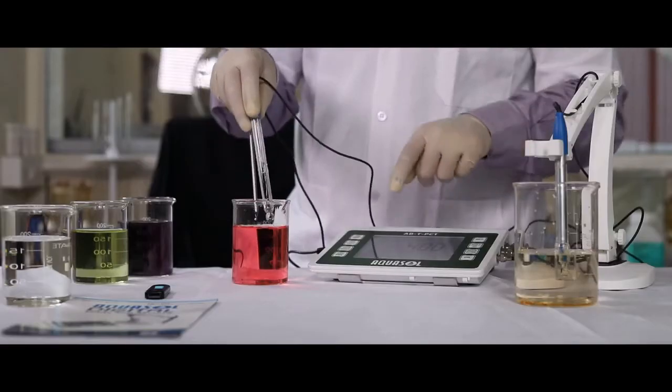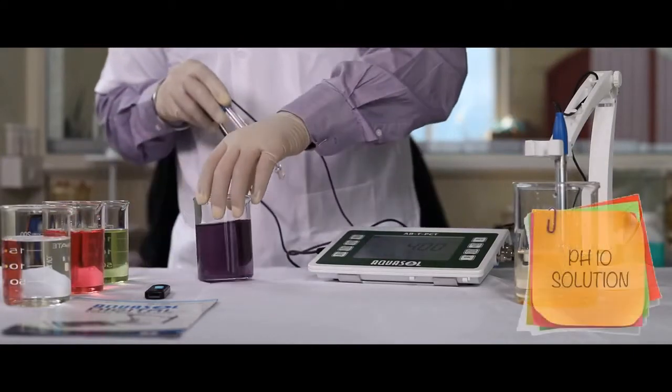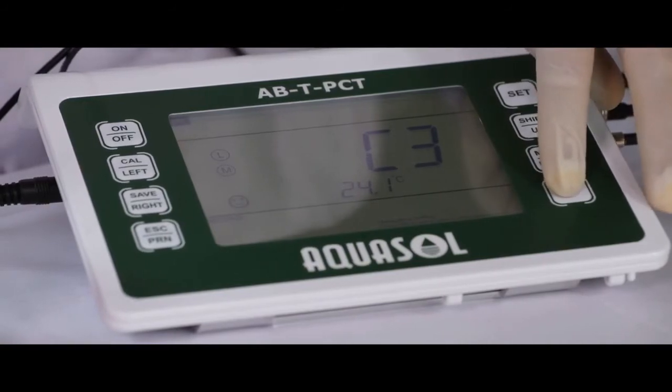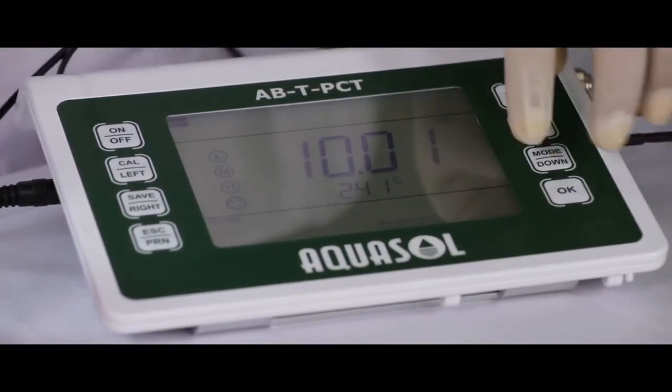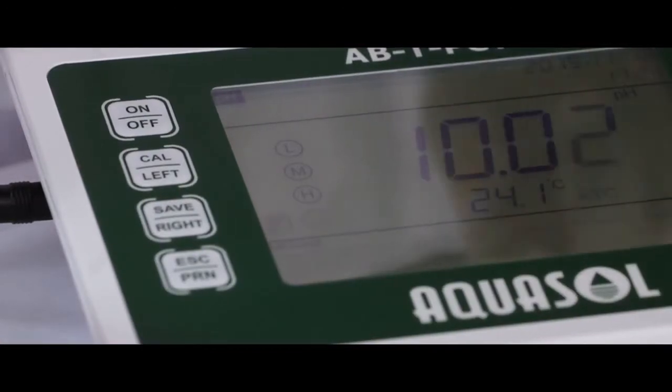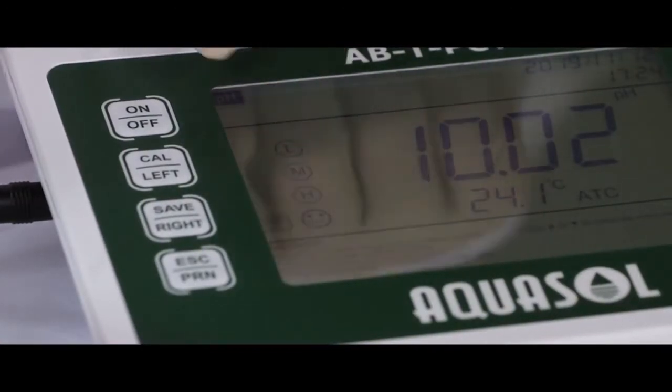Repeat the process for C3 with pH 10 solution. If all your calibrations are done right, the meter will display L, M, H. Once the pH is calibrated, let's calibrate conductivity.